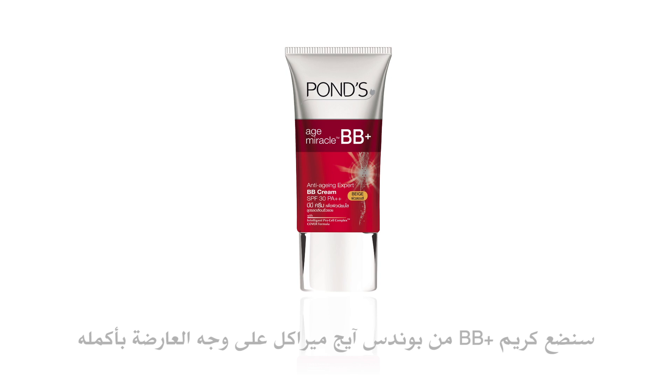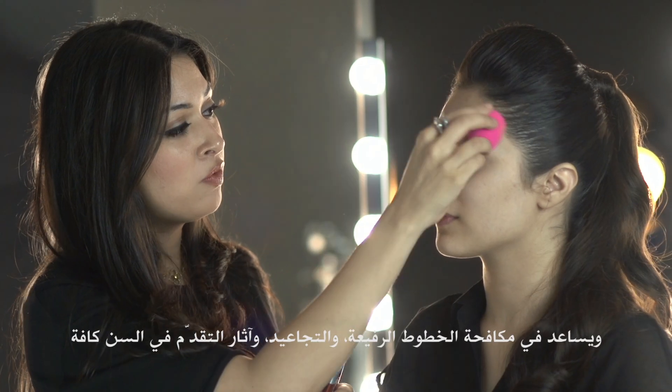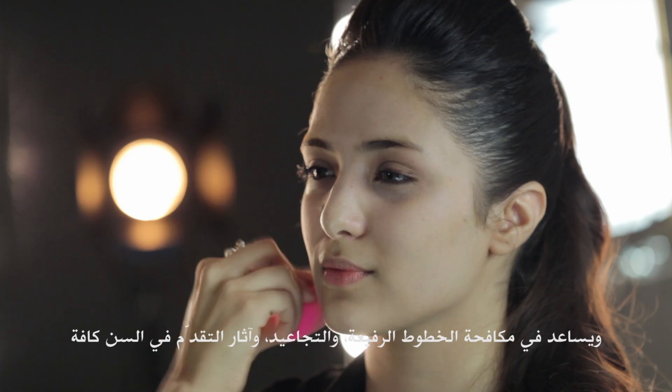I'm going to apply the Pond's Age Miracle BB Plus Cream all over our model's face. What I really like about this BB cream is that it's really easy to apply. It helps to fight fine lines, wrinkles, and all the signs of aging.